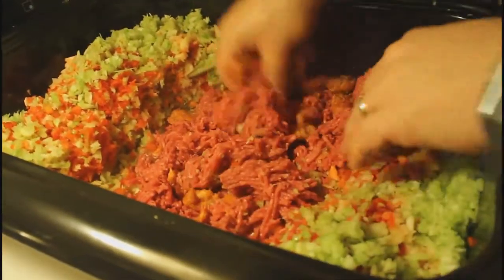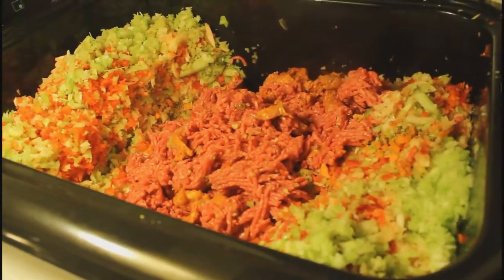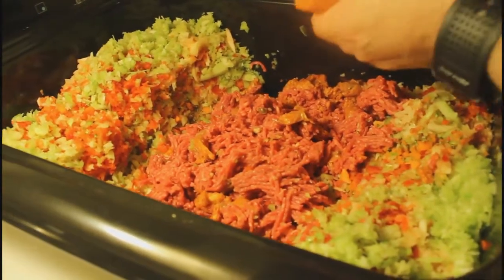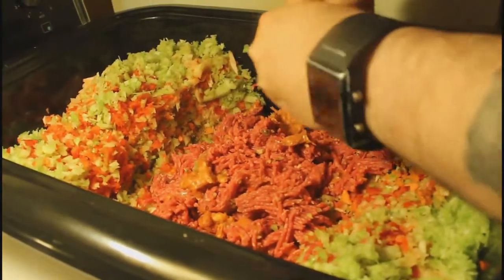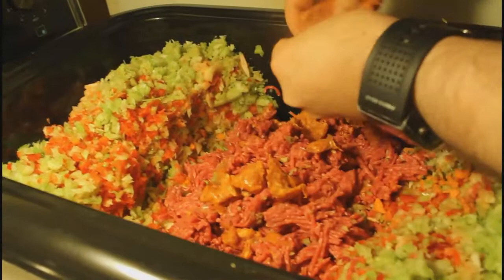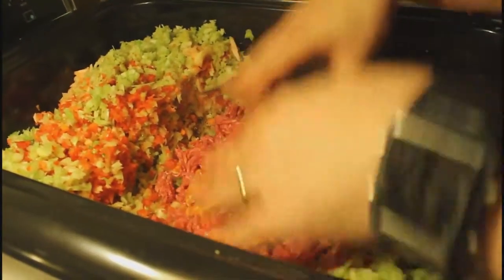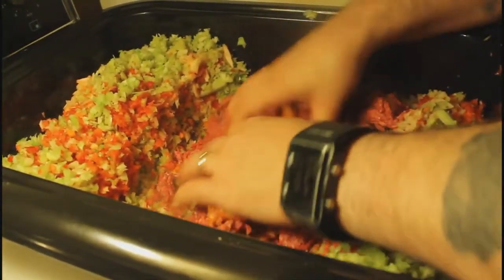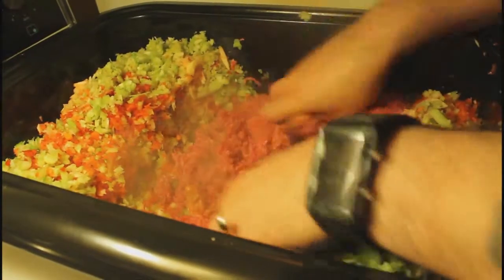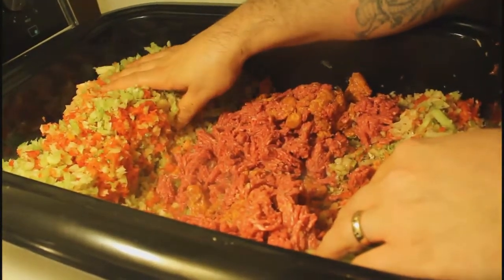For the meat, I put it in the middle and mix it with the sausage. Take the casing off the sausages — very important, take the casing off — and just squish it in. We're gonna cook this until the meat is cooked, maybe not fully but at least a little bit, until there's some juice from the vegetables.